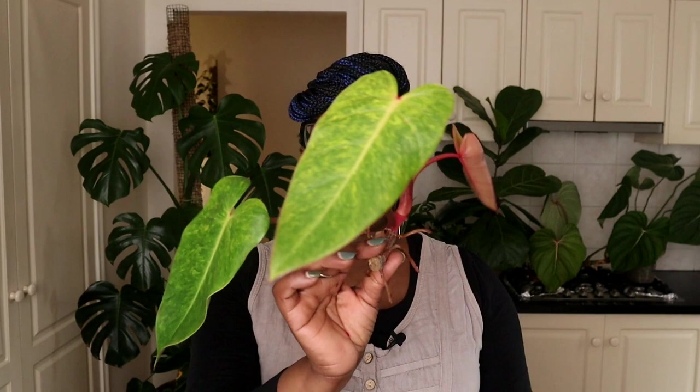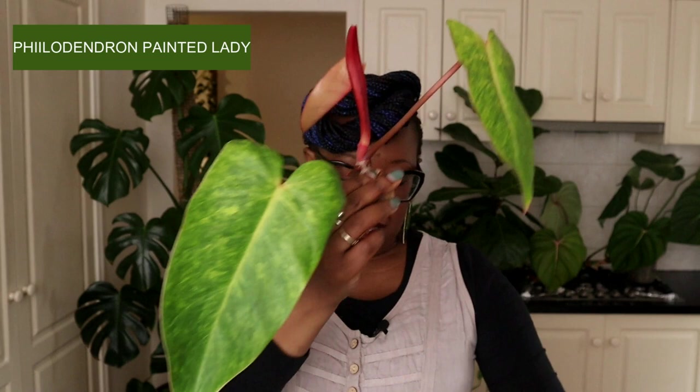Hello plant people, I'm Nora the Lekka Queen. Today we're going to talk about propagation. We will be propagating some plants. This is my painted lady philodendron and I've got some pothos plants here. We're going to be propagating directly in Lekka and I'm going to show you how I do that.